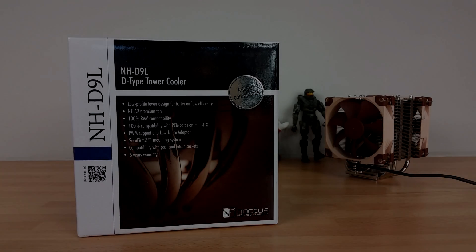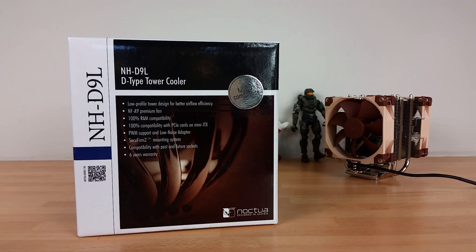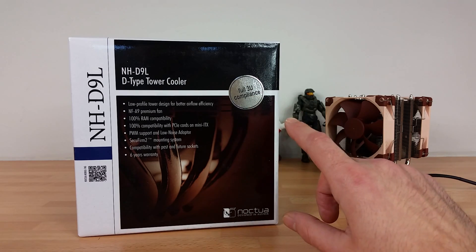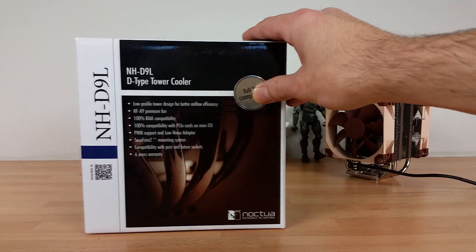Hi guys, welcome back to another video. This is John from Tekasize and today I have another Noctua product to look at in a bit more detail. We're going to do an unboxing, overview, and install, and I will have some performance results as well. I'm going to split these videos into smaller chunks so do check the description and links to the right in the playlist. We've already looked at the NH-U9S, which you can see in the back here — I've put the additional fan on there and I'm still waiting to test that. This product is slightly different: this is a D-type cooler rather than the U-type.